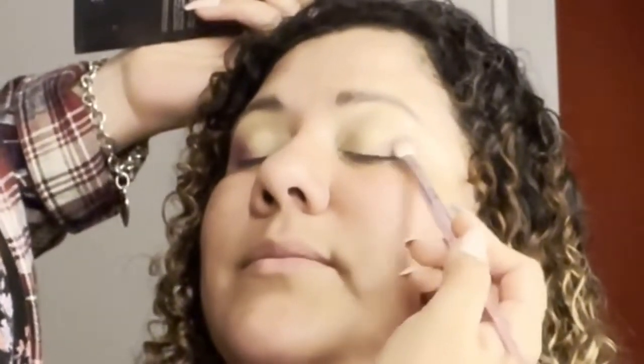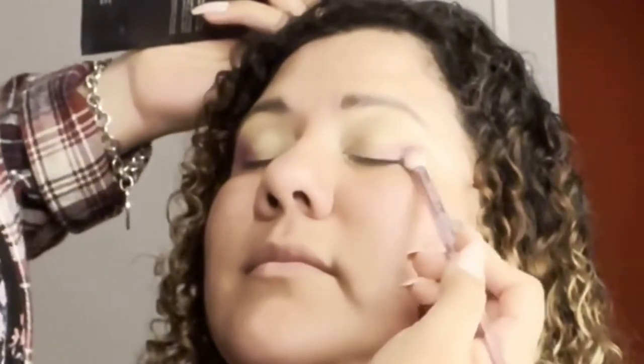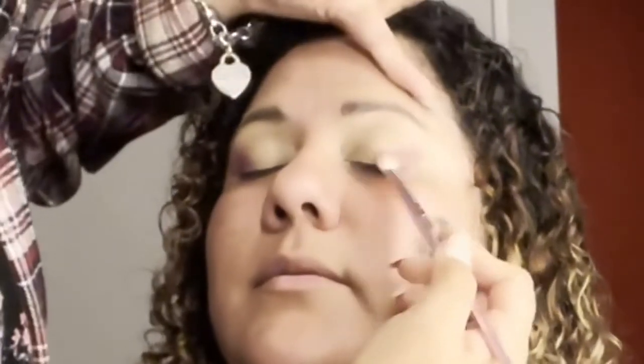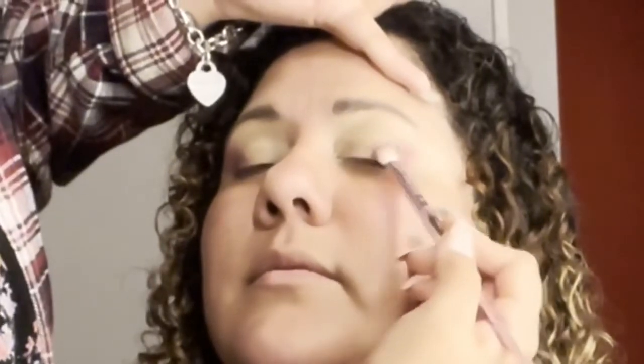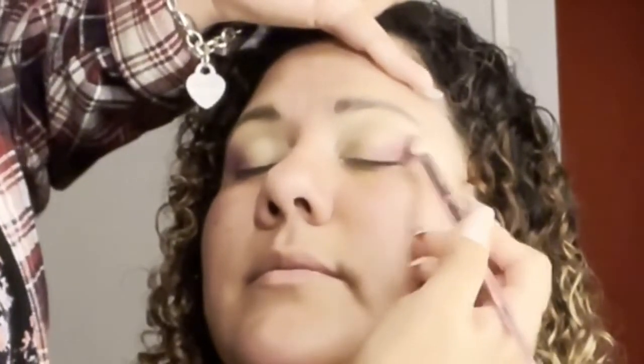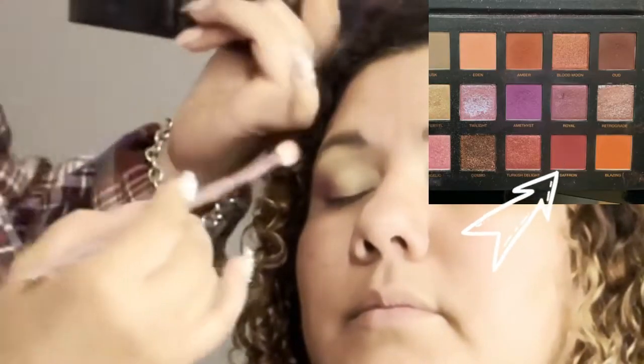I want to apologize for the lighting. I don't know what it is — it comes out really good on my phone, but then when I transfer it to the editing app it washes it out. I don't know why. Also the angle of the recording of this video — we were kind of in an awkward position and I couldn't place the camera in a better spot.